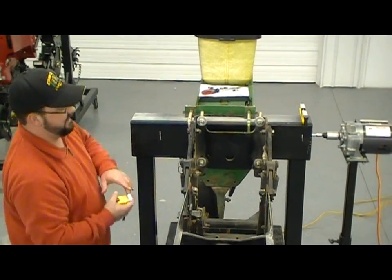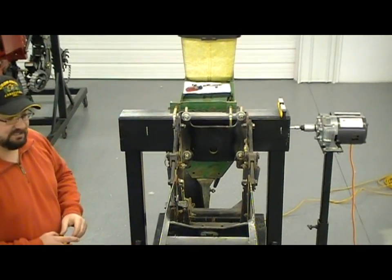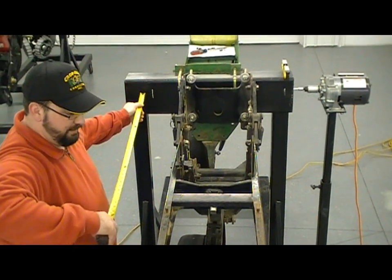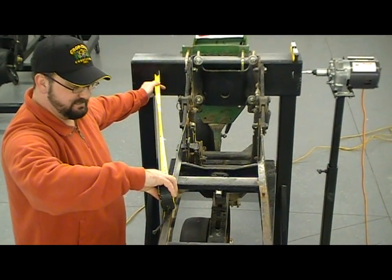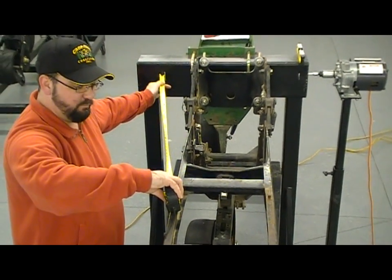We've got one chalk mark on the left side and another one on the right side, one foot off the center. To check that this row unit is aligned, we're going to measure from that chalk mark to a known point back on the row unit — in this case, back to the pins where the insecticide box goes. On the left-hand side, we're at 41 and a quarter inches.